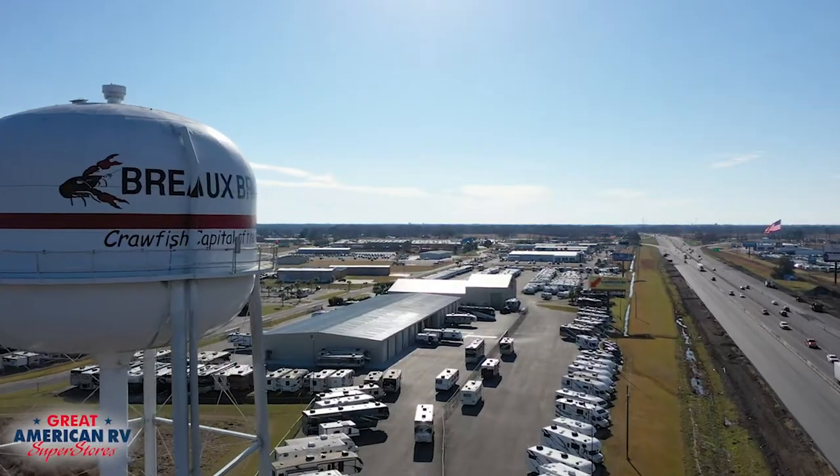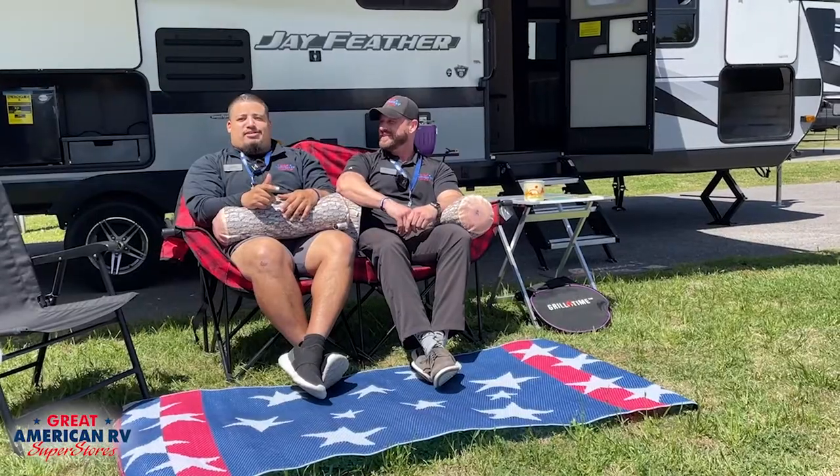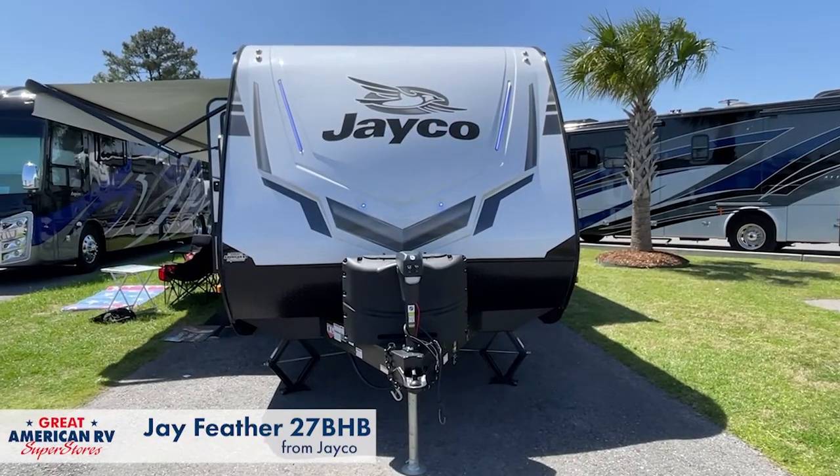Hey guys, I'm Allen and I'm Justin and we're here at Great American RV in Bro Bridge, and today we're going to show you how to camp in the 27BHB Jay Feather.